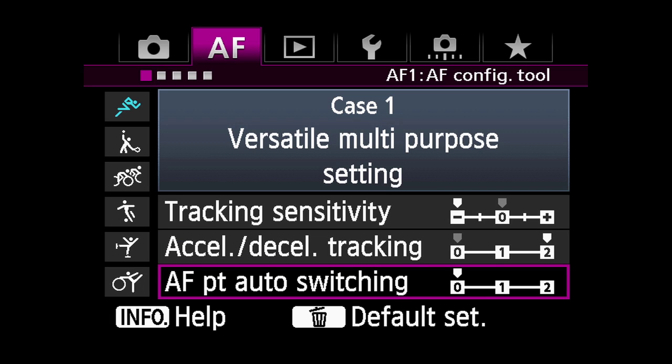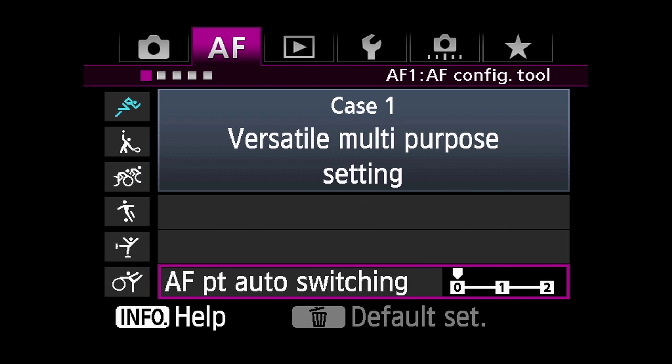AF Point Auto Switching: Anytime you're working with more than one AF point active, this setting affects how quickly the camera will change from one point to another. Zero balances AF stability with tracking, providing gradual AF point switching. With plus one and plus two, the AF point will be switched more rapidly when slight changes in subject location are detected.